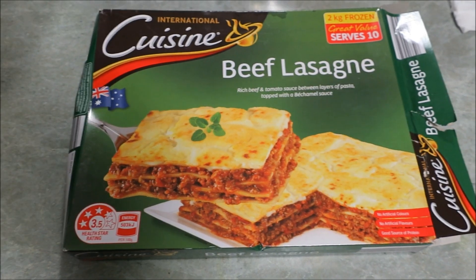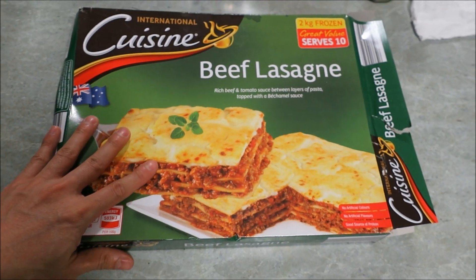Welcome back to the adventures! We've got another cooking video. It's kind of cold and I wanted something warm. I've been doing the keto diet, or low carb diet, basically keeping the carbs under control for health reasons. But I wanted a cheat day and some carbs, so let's cook a lasagna!